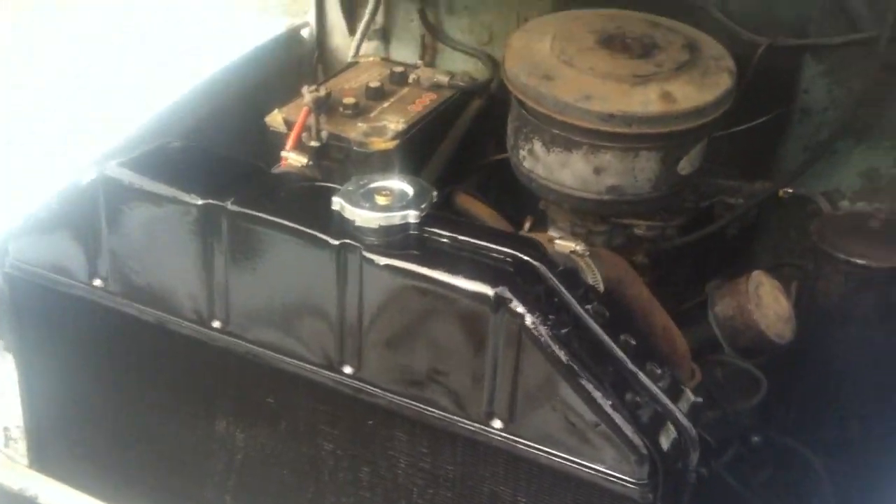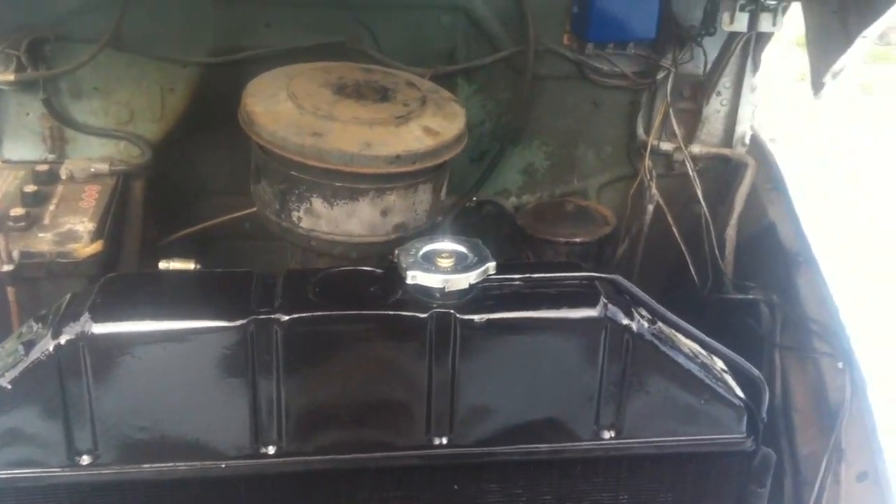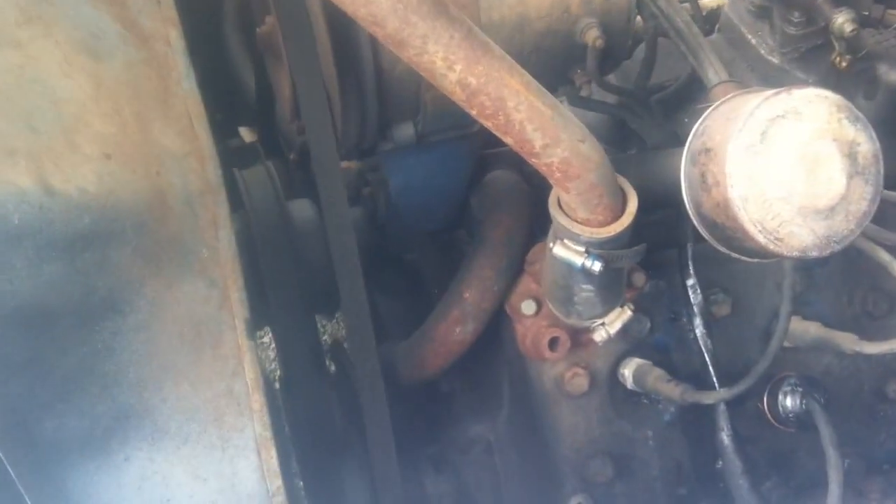And there's the new rad. It's not quite perfect because the cap should be right in the middle, but it's not. I don't really care as long as you've got good cooling on it for now. I've got the old one — I can rebuild that. But there's the motor, purring like a kitten.